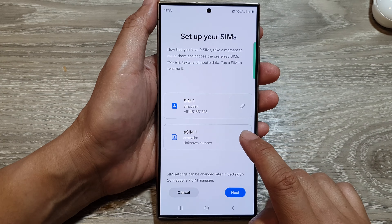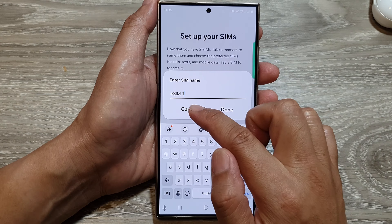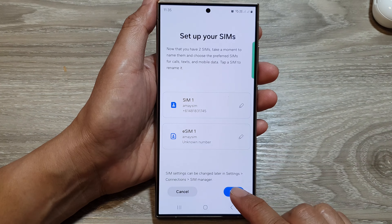Now I can tap on the Edit button. In here I can rename it or I can leave the default name. Then tap on Next.